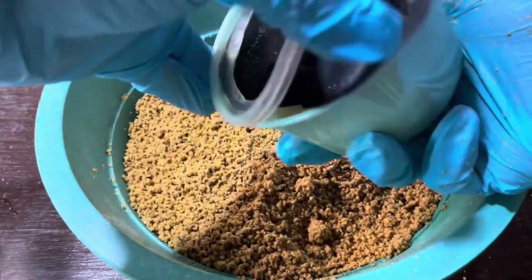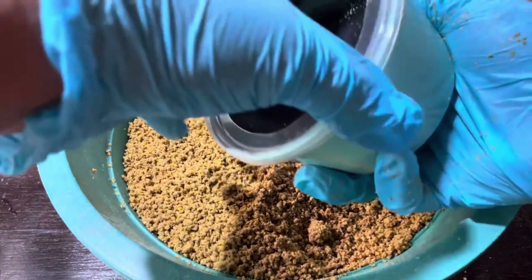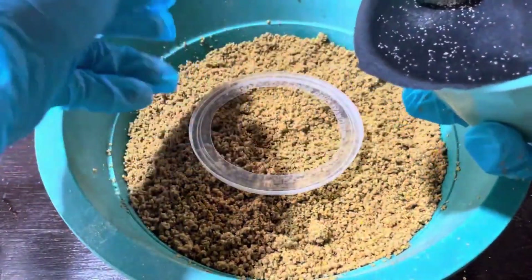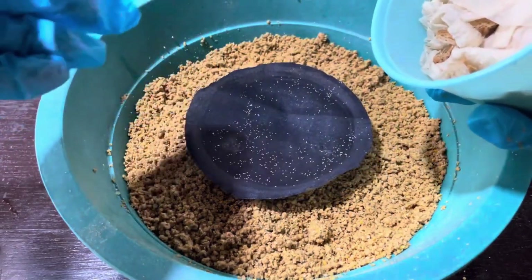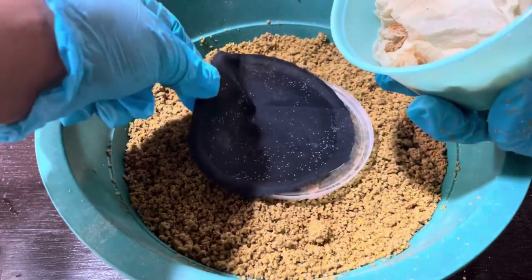Hey everyone! Welcome to Radical Farming, where we dive into game-changing practices that will help you run a more efficient and sustainable farm. Are you ready to revolutionize the way you feed your livestock, all while reducing waste and creating a closed-loop farming system? If you've been curious about raising black soldier fly larvae for your animals, you're in the right place.